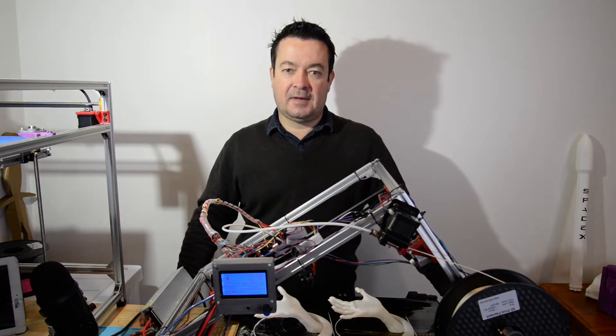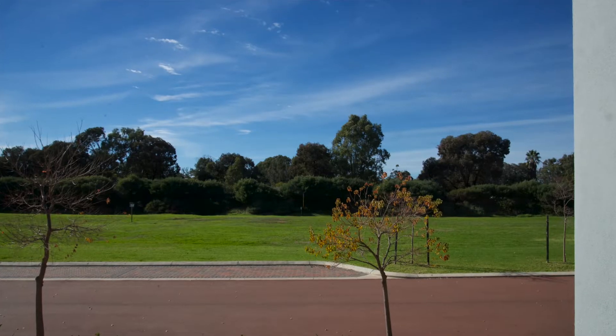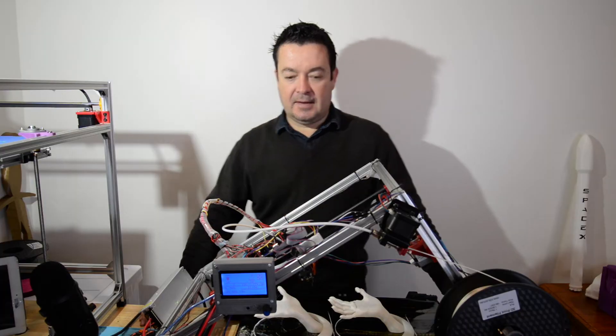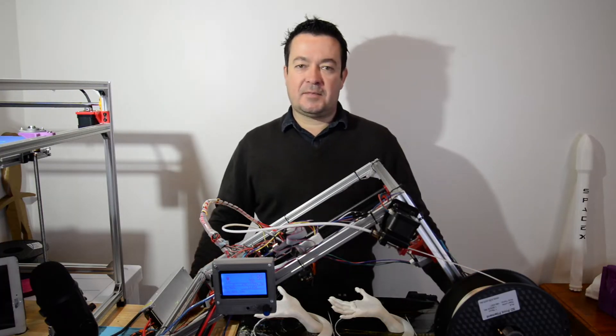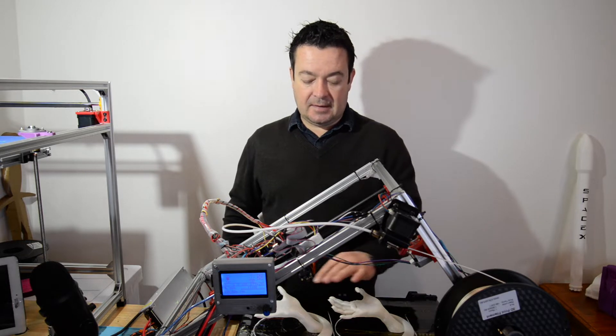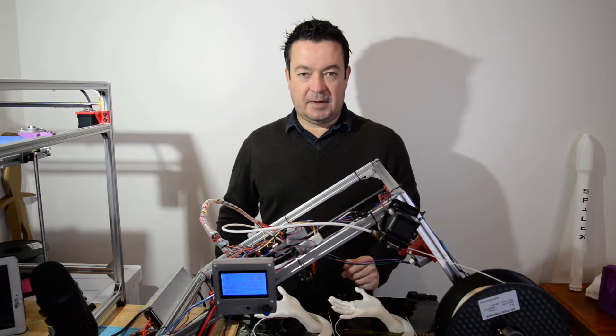Hi guys, Zechi here. I hope you're doing well. It's a lovely day here in Perth — a beautiful winter's day with lots of sun. I just want to give you an update on some of the nozzle changes that I made and some printing that I did in 0.3 and 0.1 millimeter layer heights.